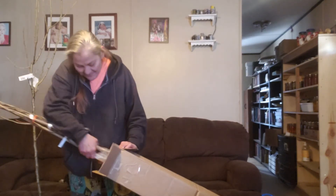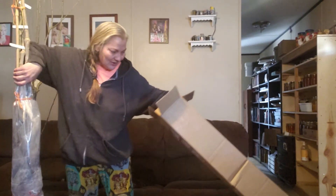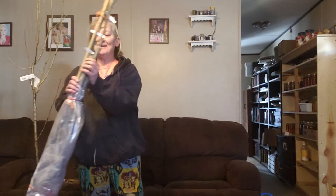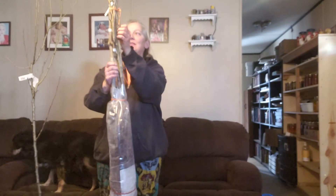What came in? Oh my god! Alright, so this has got my canopy level trees.